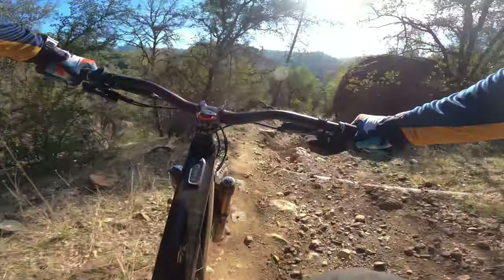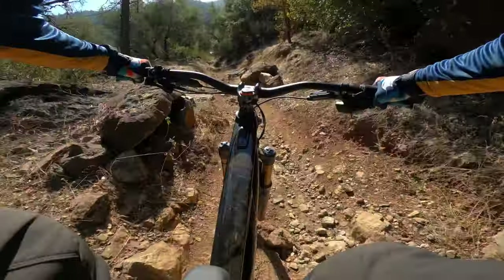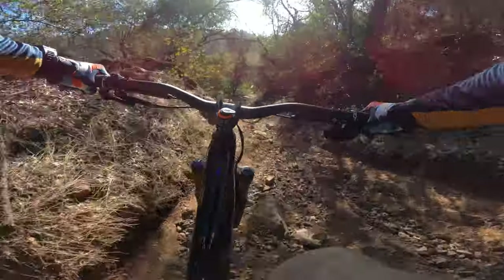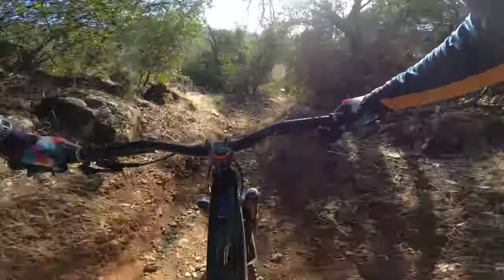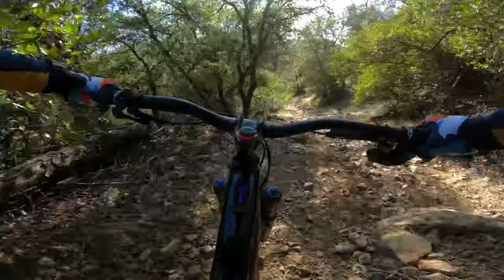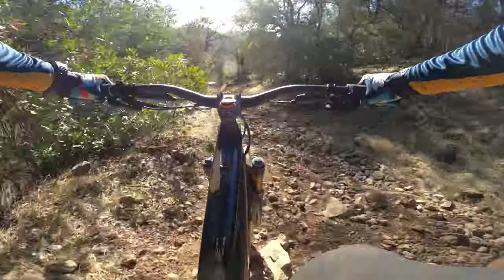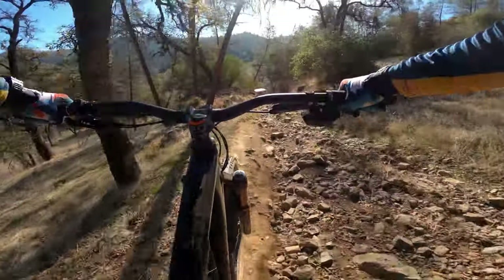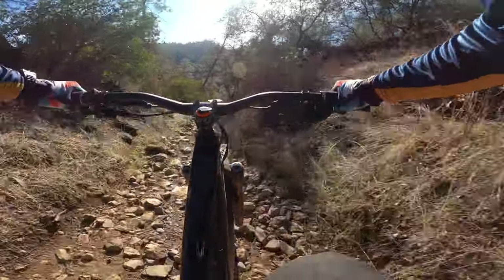That was a mistake. I think I'm pushing this bike too fast on my first ride — I need to slow down. But this bike is super capable.